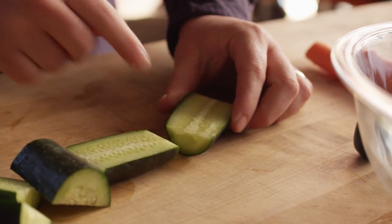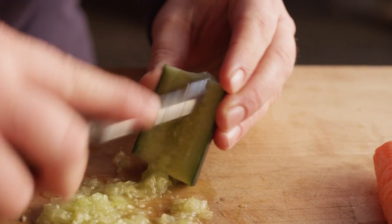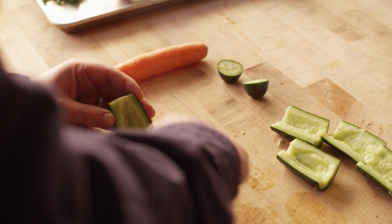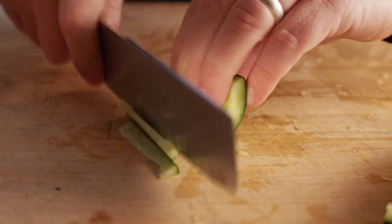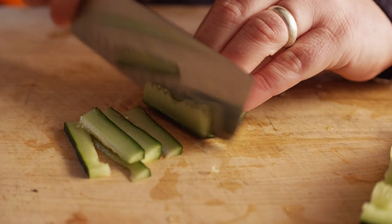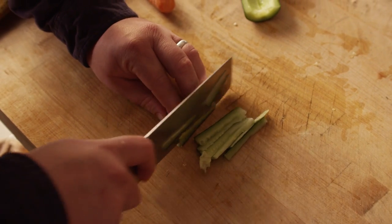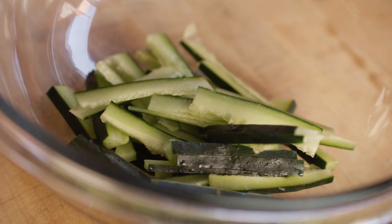I don't really want all the watery seeds in here, so I'm going to go ahead and scoop those out. From here I'm just going to work my way around this half circle, cutting some thin slices. And that looks like it's going to be more than enough for our fish.